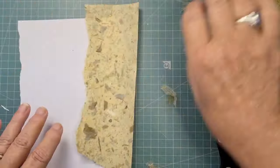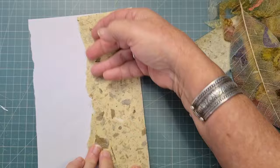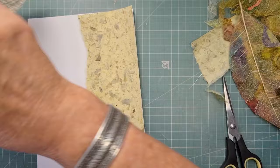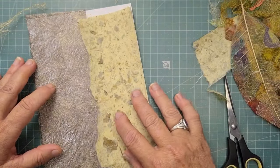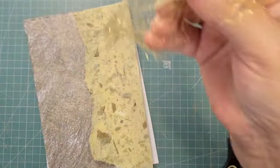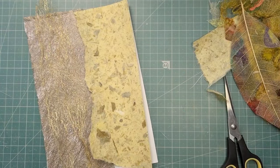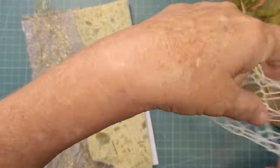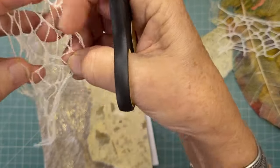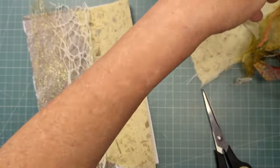I've grabbed a piece of paper. If I've got a glue stick — which I can't find at the moment — I'm going to use this banana paper, it's pretty. I've grabbed some other bits and bobs. You may not need these things — just looking to see if they create an interesting background, you know, that kind of thing.